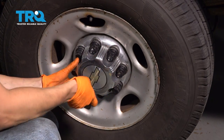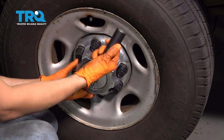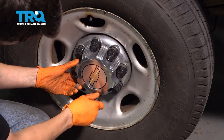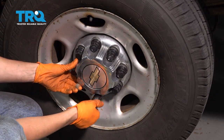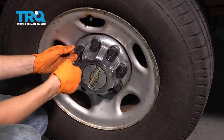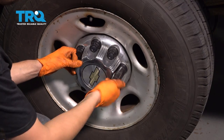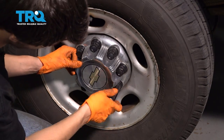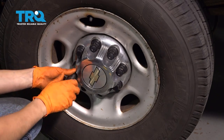Don't forget about this cover if you have one — again, 22 millimeter socket just like we did to take it off. Don't use an impact gun or anything like that on it because these plastic inserts strip out really fast and then your cover is going to go flying down the road. Just do these by hand, make them nice and snug, and you should be all set.